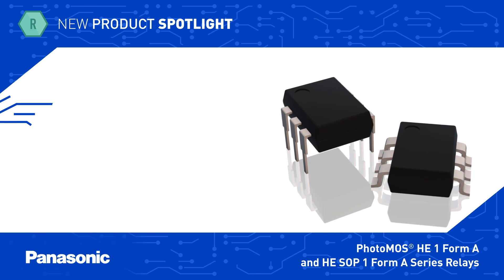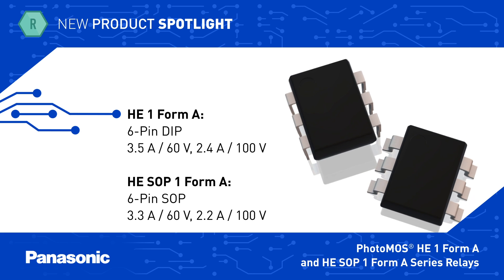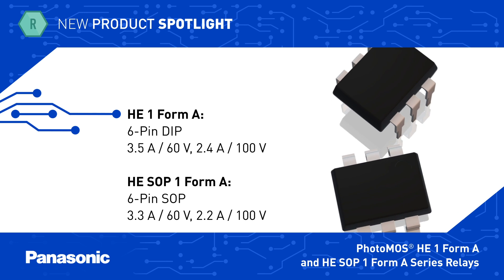The HE-1 Form A high-capacity series features a compact DIP package with a continuous load current rating up to 3.5 Amps AC or DC, or 7 Amps using a DC-only connection.